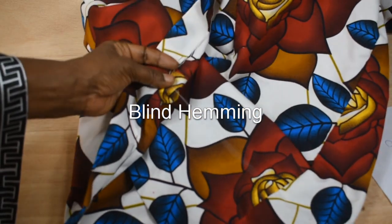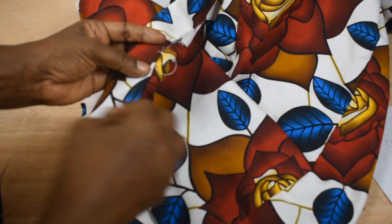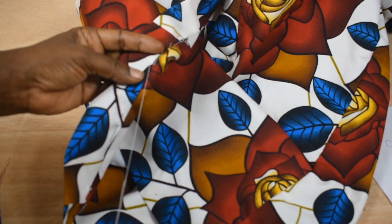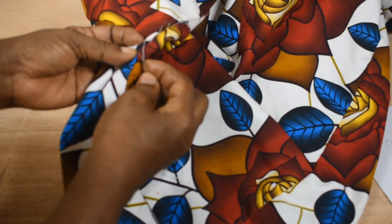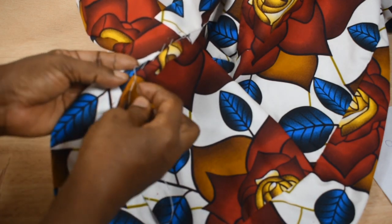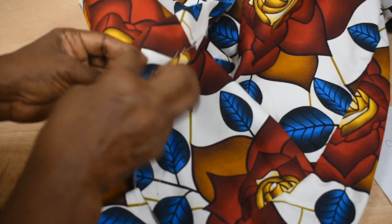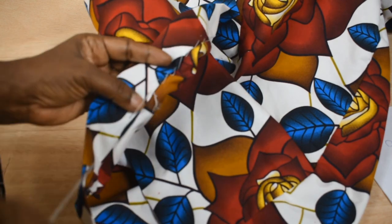Hello everyone, this is blind hemming. I'm going to be hemming in a way that it won't show on the outside — I'll just pick my stitches. I'm using a multicolored fabric, so I have to be careful to just pick a bit so that it doesn't show on the outside.